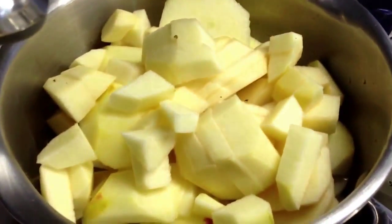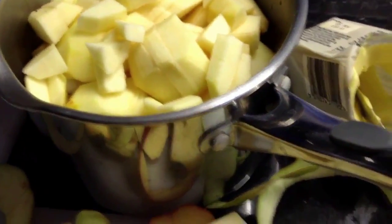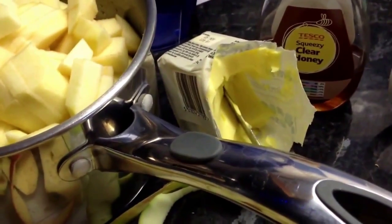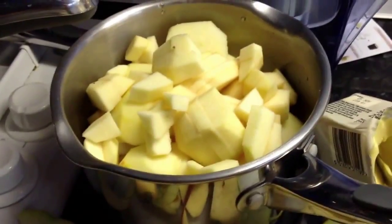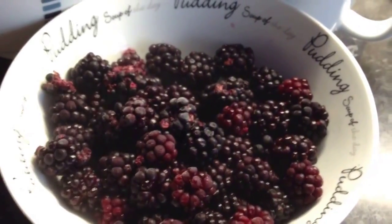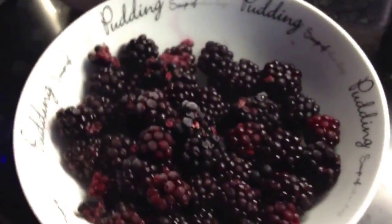What you need to do is get your apples, core them, peel them, chop them into small pieces, put them in a large saucepan with a little drop of water in the bottom. I'm going to put some dobs of butter on the top of that and cook that down first. I have a lot of blackberries here which we picked some time ago out in the countryside.